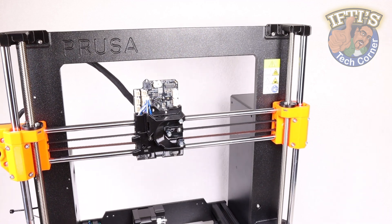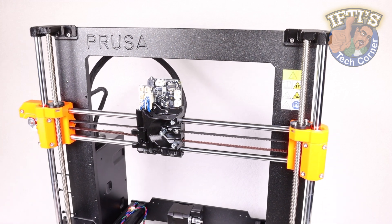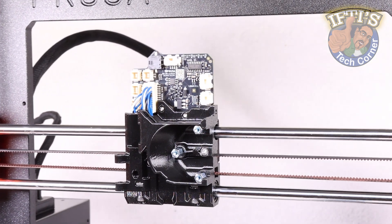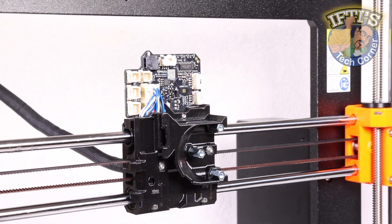Much of the build so far has been pretty much identical to the MK4 predecessor, with the odd few 3D printed parts being slightly more refined with a stronger build material. Nevertheless, with the MK4S printer now taking shape and the build coming along nicely, it's time to continue with the biggest upgrade in this model: the extruder assembly.